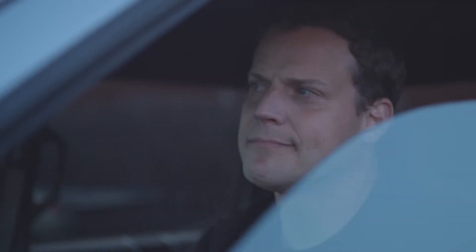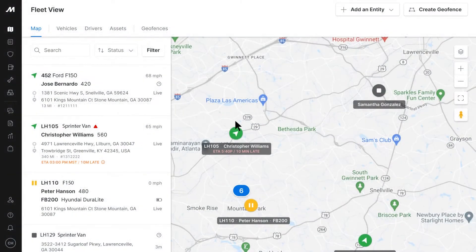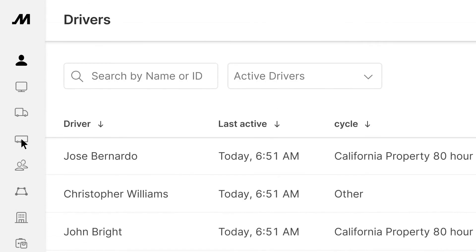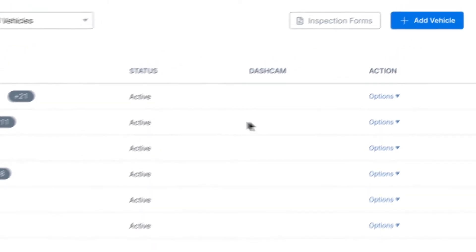Let's get you started and get you back on the road. Before we dig in, make sure that a vehicle gateway is assigned to the vehicle you'll be installing in. Visit the Motive Fleet dashboard and click on the Admin tab from the bottom left corner. Select the Vehicles tab on the left. If you have previously added vehicles for your company,